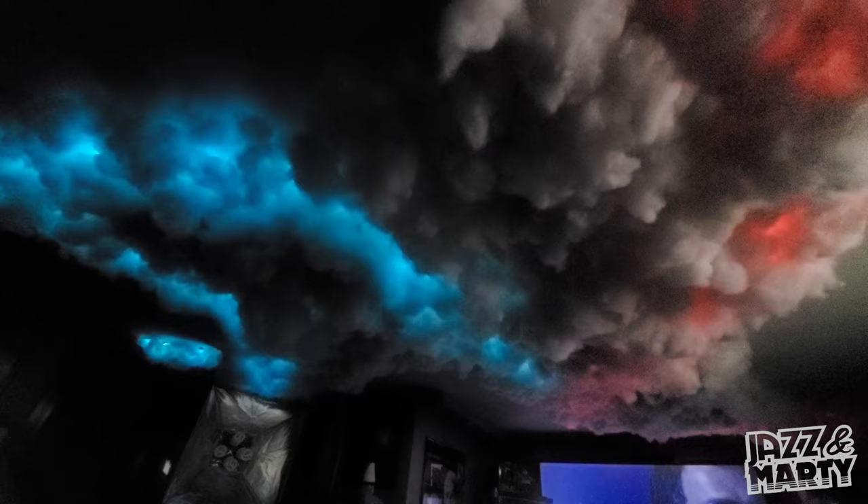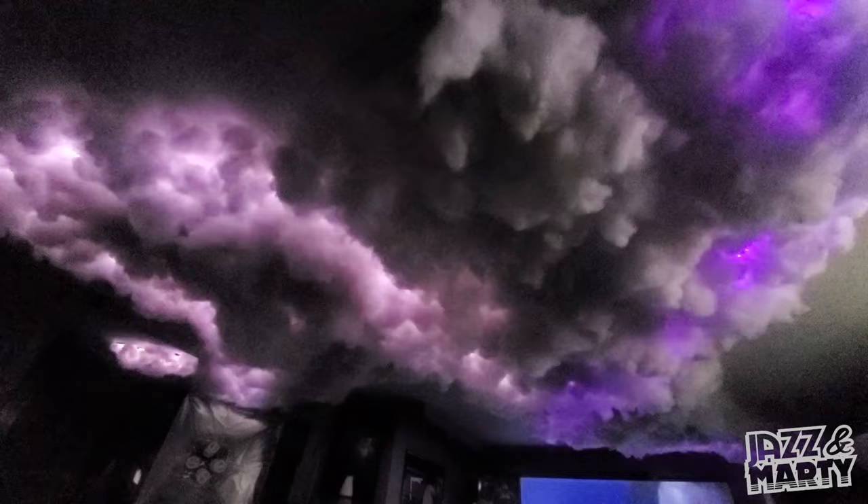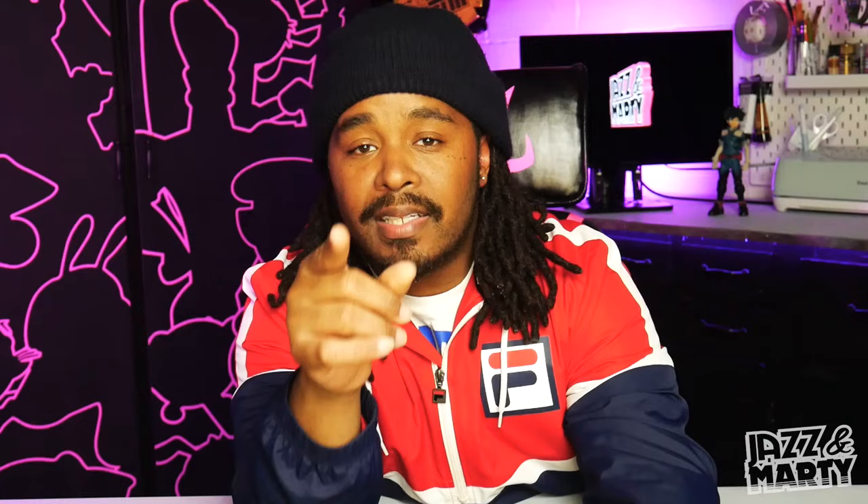The first thing I want to show you is what my cloud ceiling looks like today. Is it all messed up? Did the LEDs burn out? Is everything on the ground? As you can see, everything looks the same as the day that I made it. Now it may look the same, but a few things have changed, so let me show you that right now.